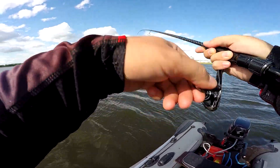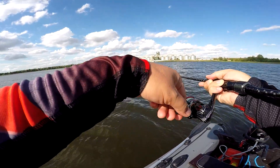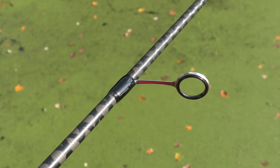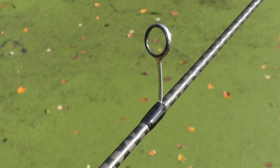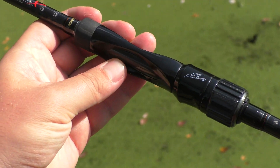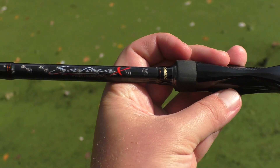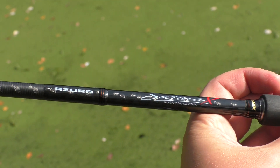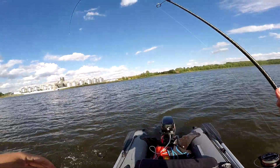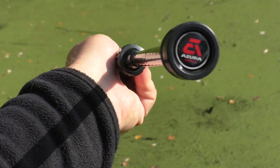Another feature is that the rod is fitted with hardware from the Chinese manufacturer Weibo — single-foot Weibo guides and a reel seat. The reel seat itself is somewhat heavy, so the rod weighs a little over 100 grams, but this gives us a very attractive price. An excellent rod with great working characteristics has been assembled on a very high-quality blank thanks to budget hardware.